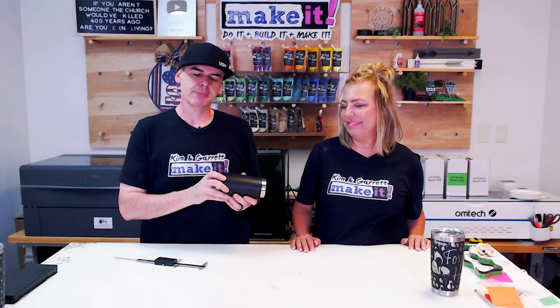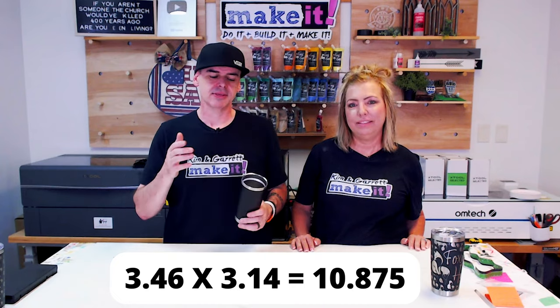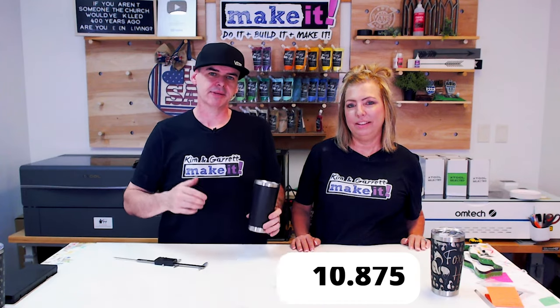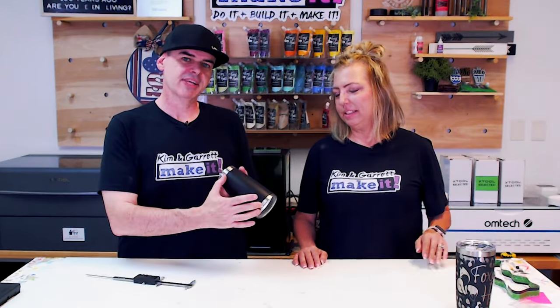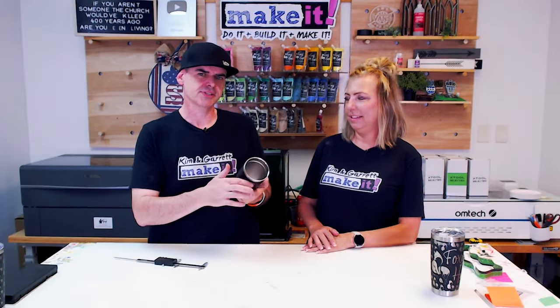In X-Tool it's called the parameter, but it is the circumference. You can do the same thing without the math — if you take the diameter and punch it into X-Tool, it will give you that. But if you don't have X-Tool Creative Space, I just gave you the math: take the diameter and multiply it by pi. So it's going to be 5.5 inches tall and 10.7 inches around.